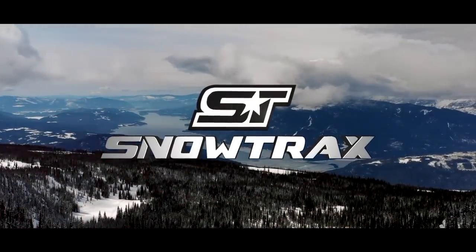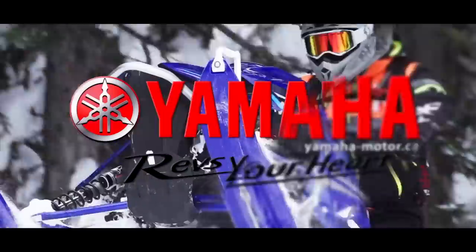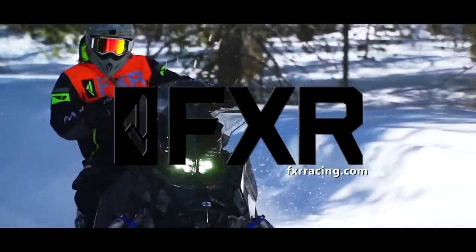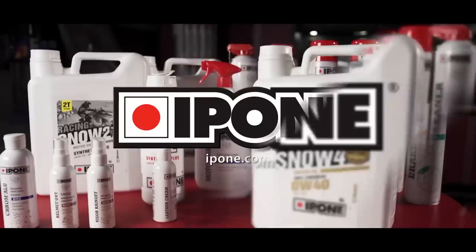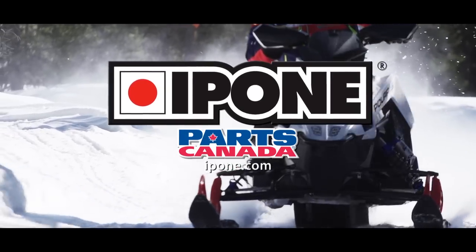Snowtrax is sponsored by Polaris — think outside — Yamaha, revs your heart, FXR Racing, celebrating 25 years of speed, and by iPone Lubricants, exclusively distributed by Parts Canada.